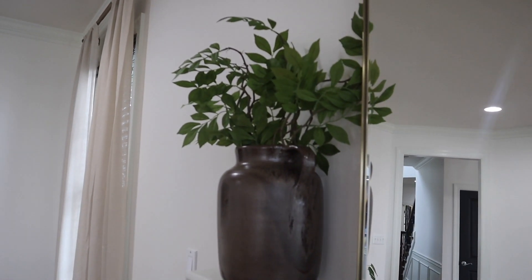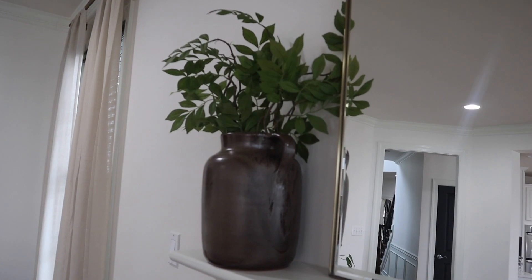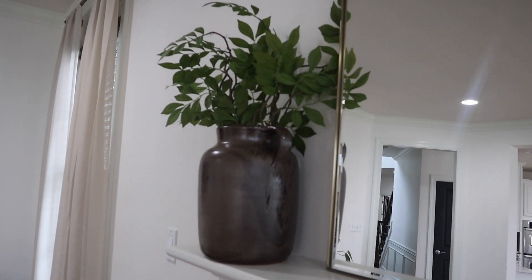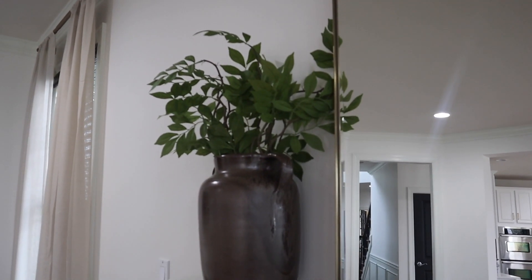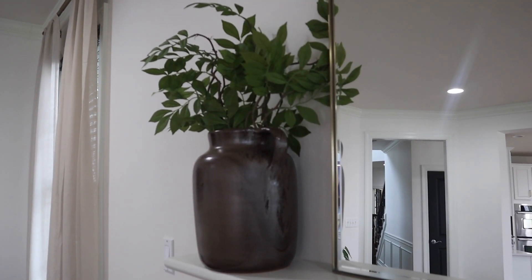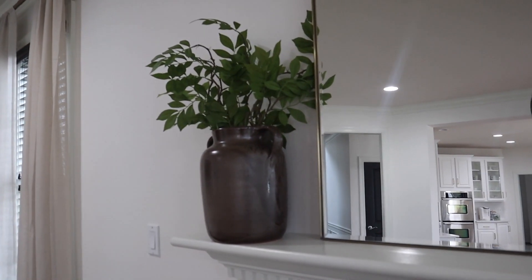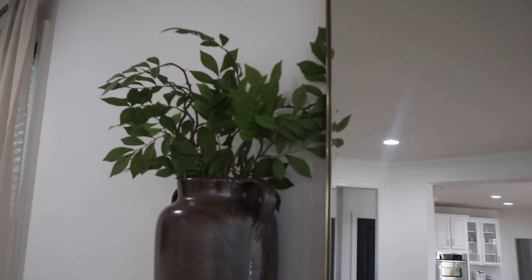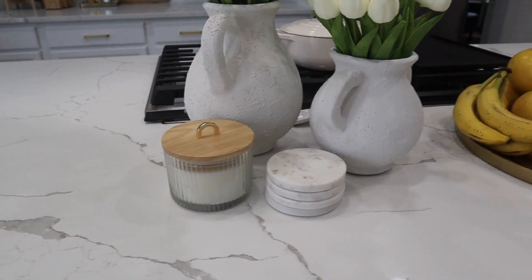Actually first — I forgot about this — this is not from Target, this is from Etsy. They're just some faux stems. You all may recall in this vase I had the fall stems from Michael's — I still have those on reserve and I'll bring them back out for fall. But I thought these are perfect for spring, probably good all year round honestly. I really like this find — I think there are four stems in there. Still have the same vase because I love how it gives some weight to this section. This is the only thing that's not from Target.